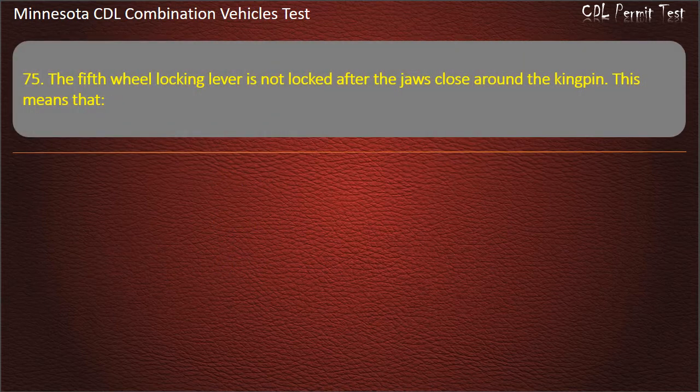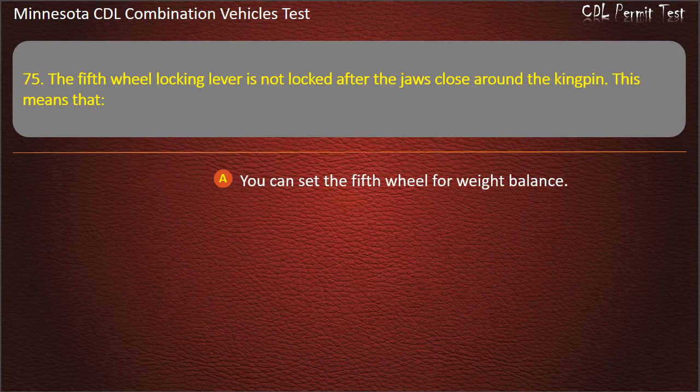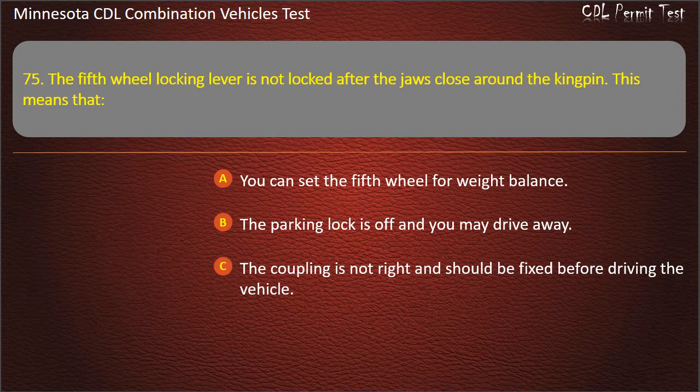Question 75: The fifth wheel locking lever is not locked after the jaws close around the kingpin. This means that — you can set the fifth wheel for weight balance; the parking lock is off and you may drive away; or the coupling is not right and should be fixed before driving the vehicle. Answer: The coupling is not right and should be fixed before driving the vehicle.